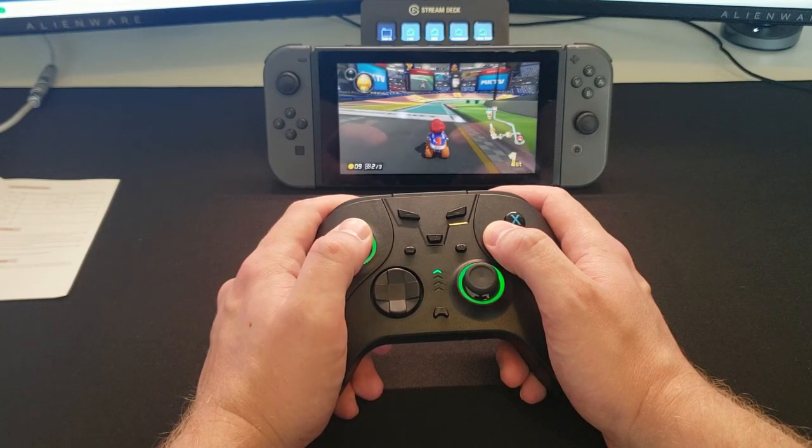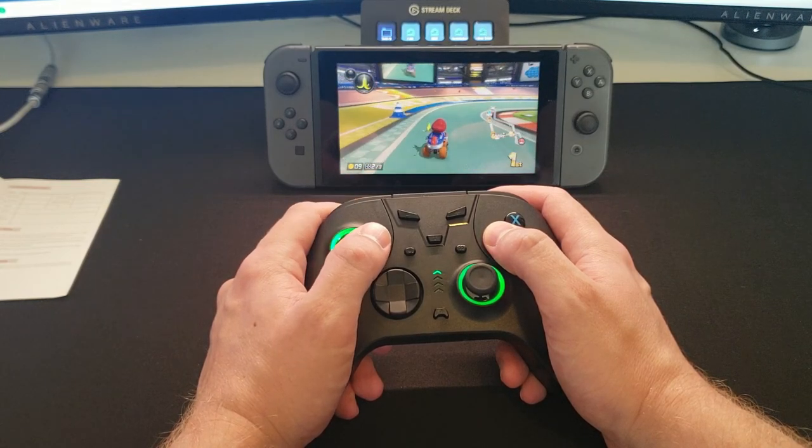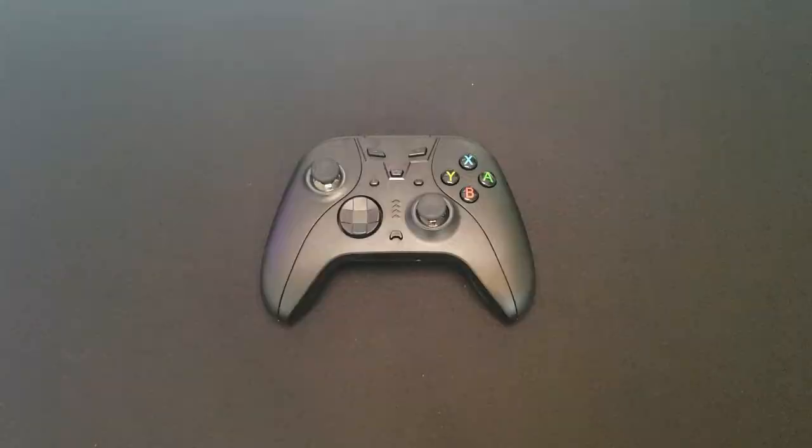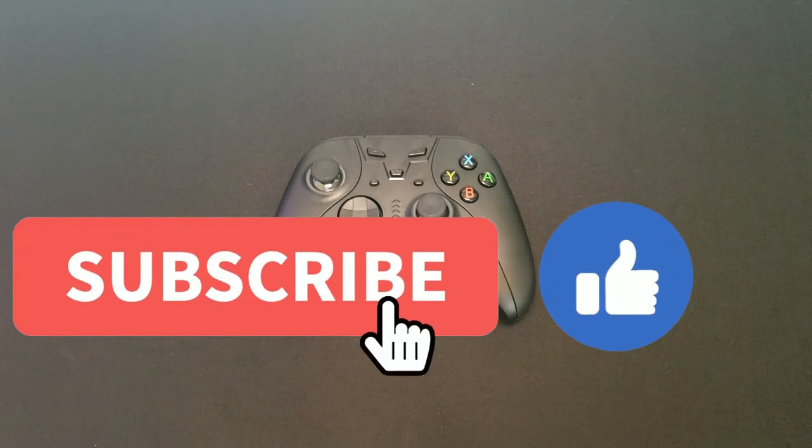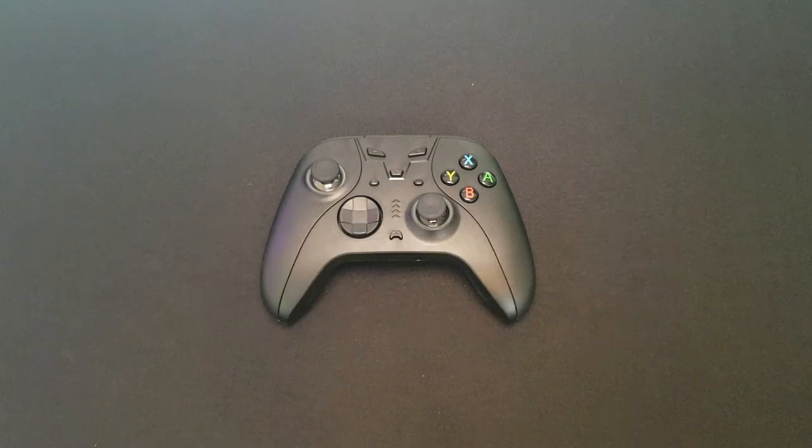That wraps up the review. I hope you guys enjoyed the video and found it useful. If you did, make sure to hit the like button, and if you want to continue seeing other reviews and content like this, make sure to subscribe to the channel and turn on notifications so you can be notified when I post new content. We'll catch you later.